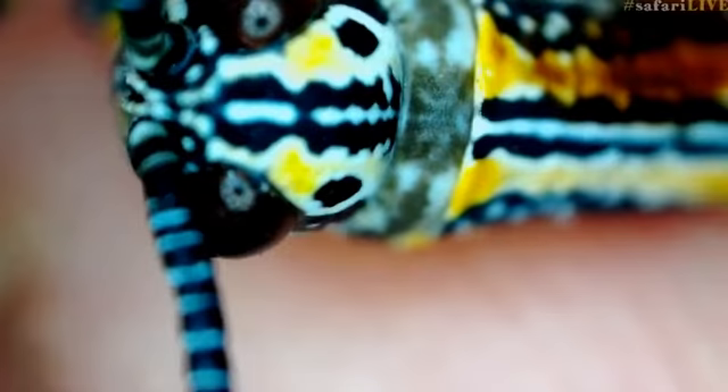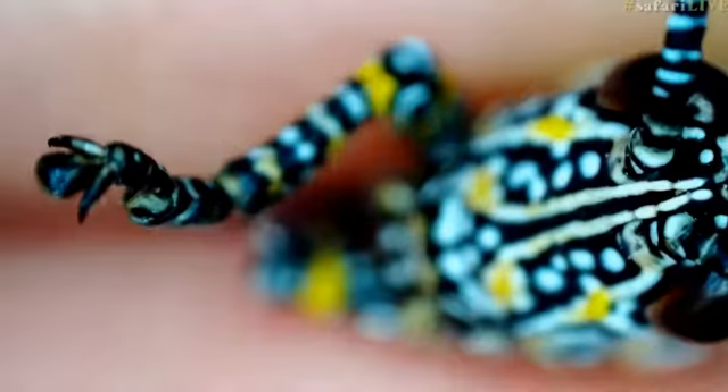What I also want to show you are his mouth parts. The other thing that they will spend a lot of time eating are things like Solanum panduriforme, which is the poison apple.